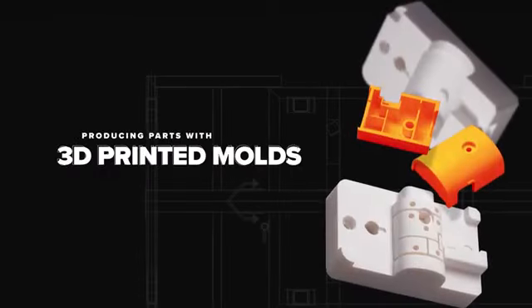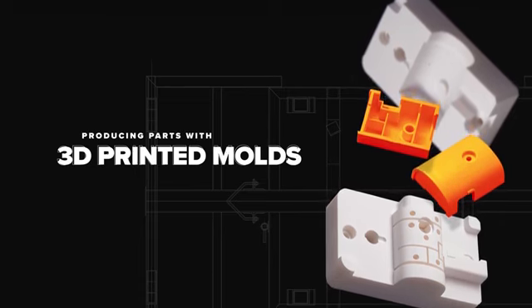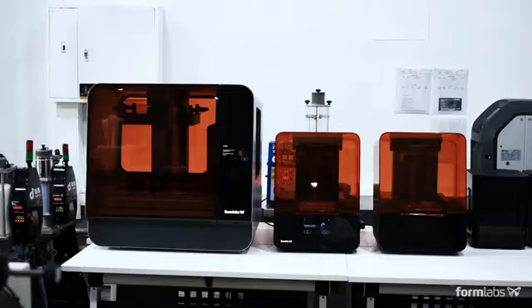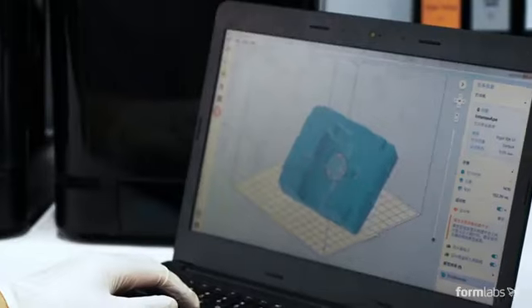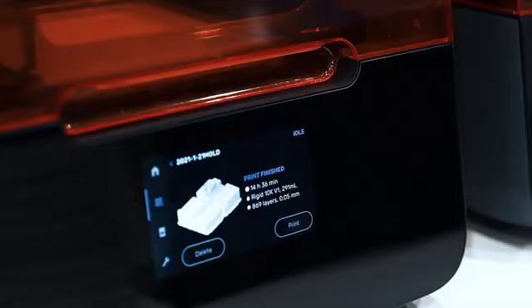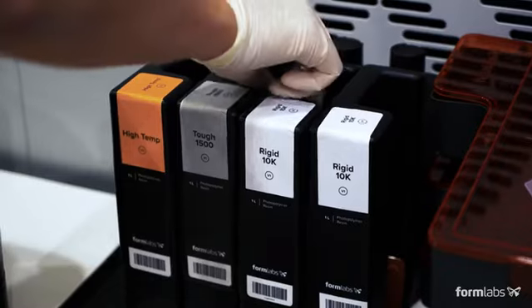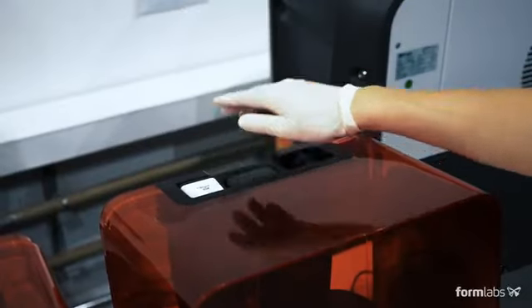Begin by designing the mold using common design-for-manufacturing principles. 3D printed molds can incorporate the same components as metal molds. Upload your design into PreForm, Formlabs' print preparation software, prepare your print, and send it to the Formlabs 3D printer.